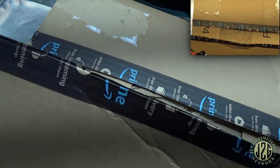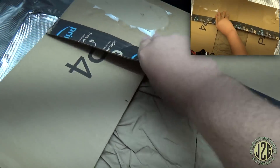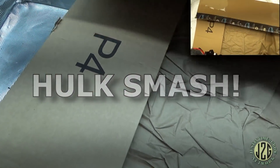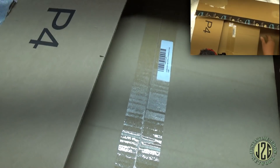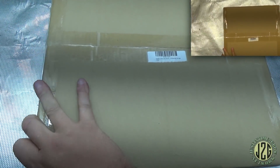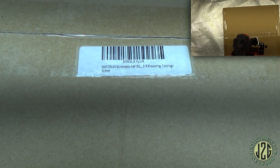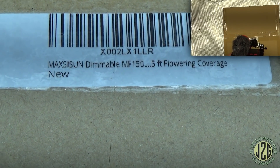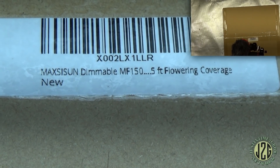This box does not want to cooperate, so we're just going to go ahead and rip into it. There we go. As you can see, we got the Dimmable MF Plus 1500.